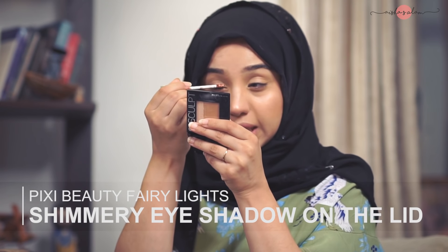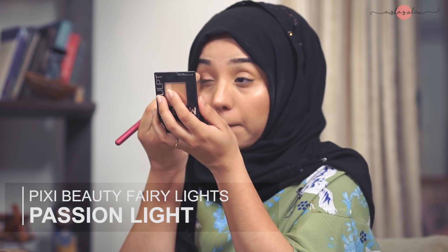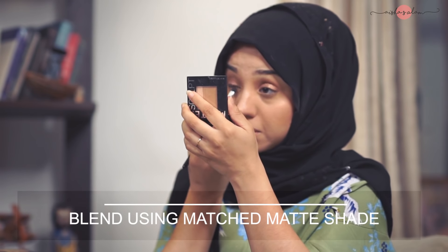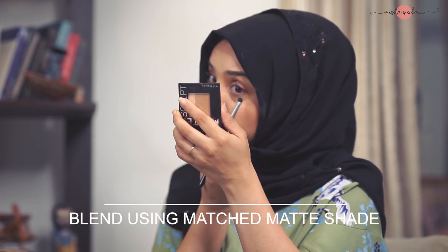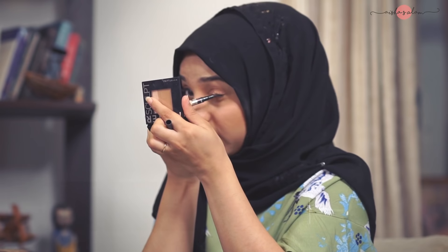I do my eye makeup in the end. I know it's not very safe — fallout happens, it can ruin the cheeks — but I just do it that way. Just a thin line because I'm going to spread it out with a brush.